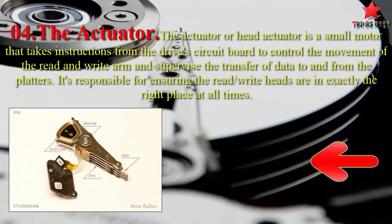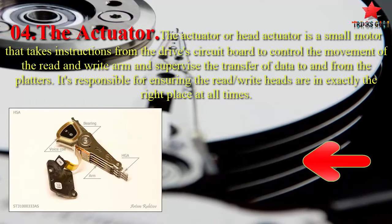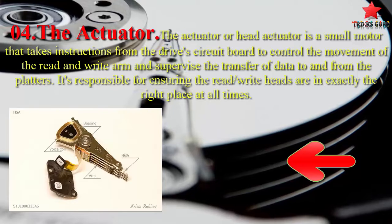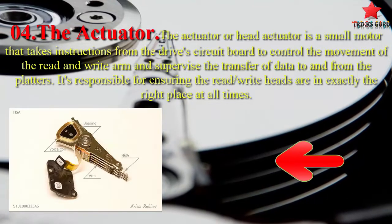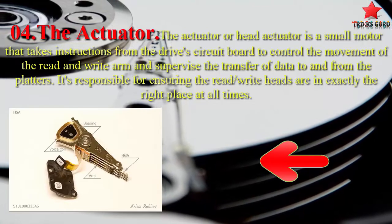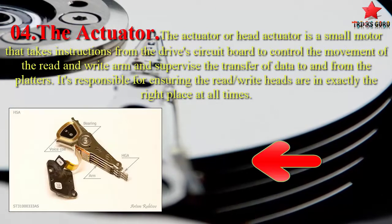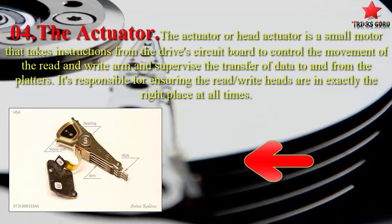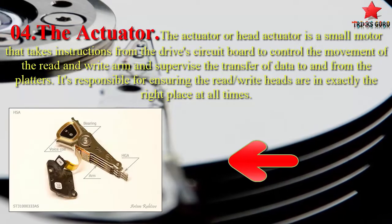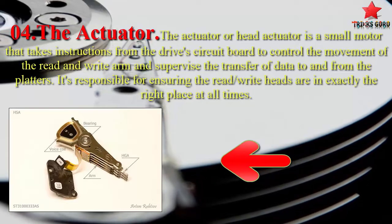The fourth component is the actuator. The actuator, or head actuator, is a small motor that takes instructions from the drive's circuit board to control the movement of the read and write arm and supervise the transfer of data to and from the platters. It's responsible for ensuring the read/write heads are in exactly the right place at all times.